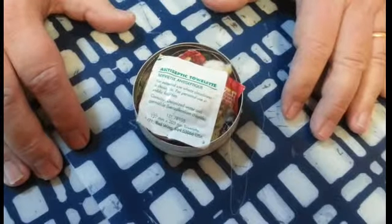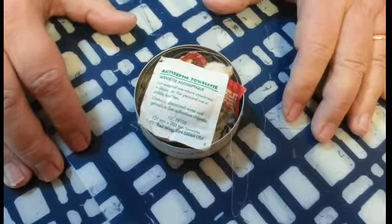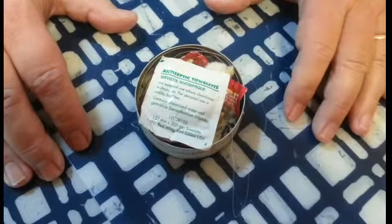Hi, this is Ed Baer, and this video is on my second generation Altoids Tin Preparedness Kit, or survival kit, if you will.